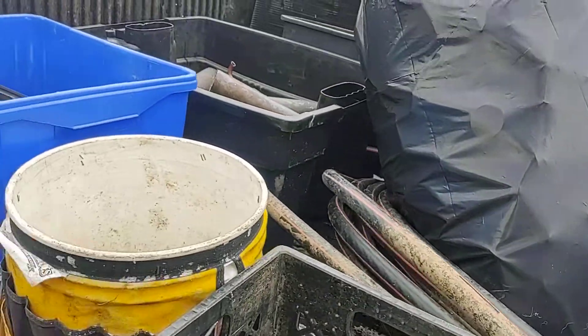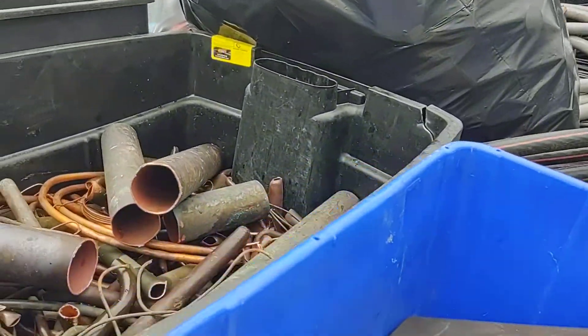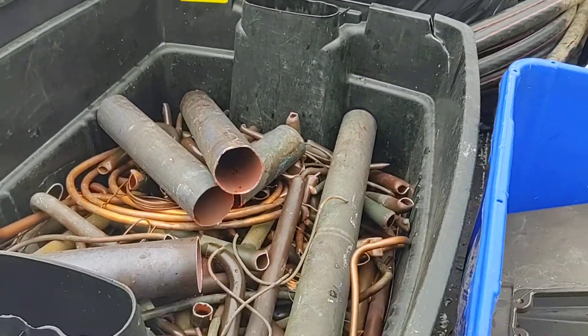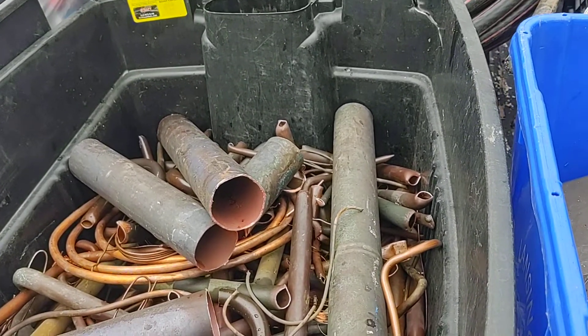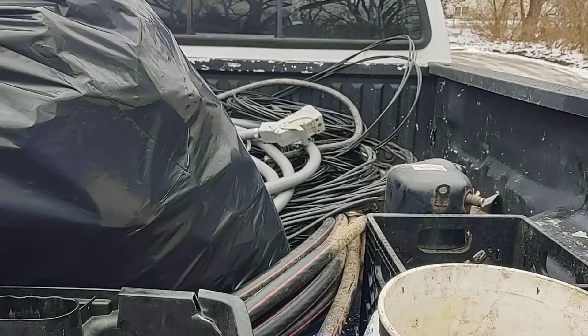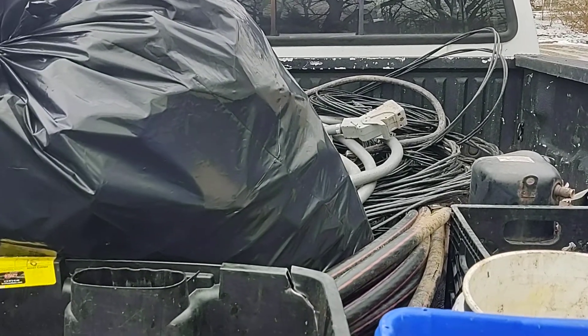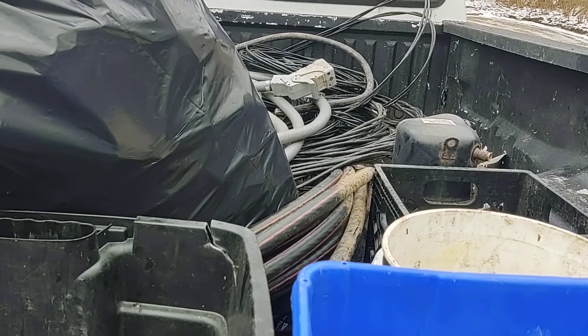So yeah, we're just getting rid of a couple things. Best thing's gonna be this nice bin of number one copper here. It's not super heavy but it's got some weight to it. So we'll get this in and maybe a weigh and pay later tonight. Everybody have a good night, keep going, thank you.